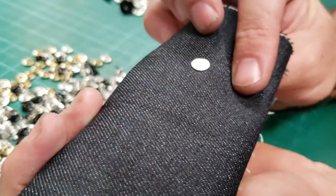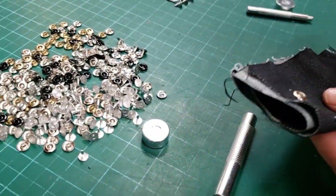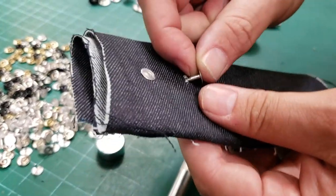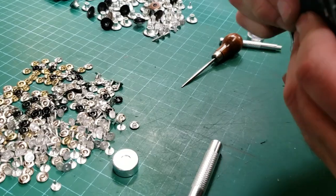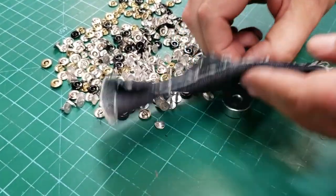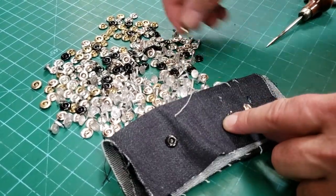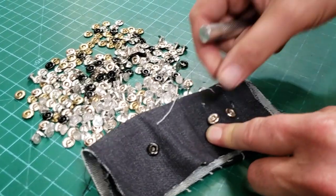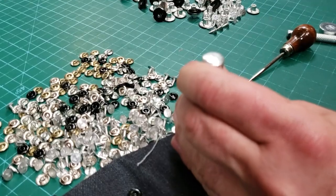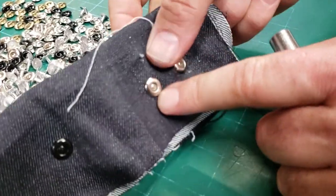Now these are the denim rivets. Same thing, same way — go ahead and make a hole. Put the rivet through, put it down on the anvil — I believe they call this end the dimple. Done.